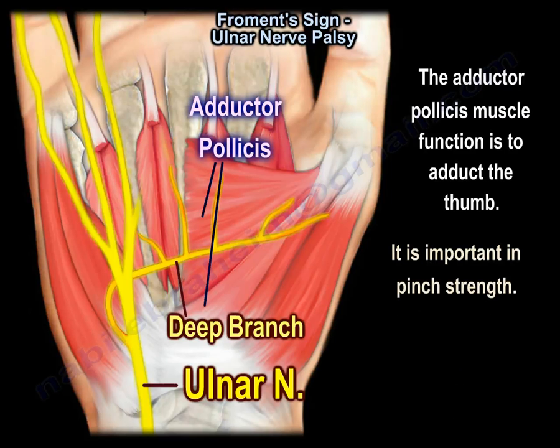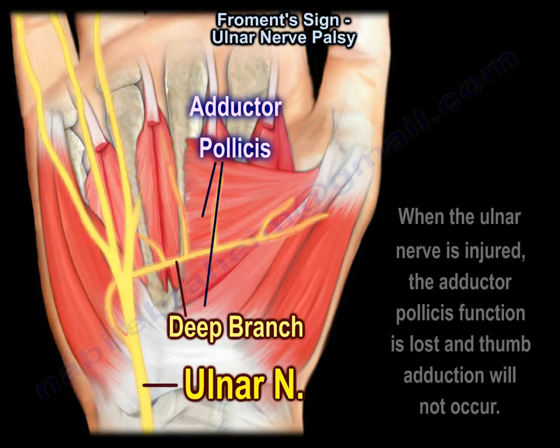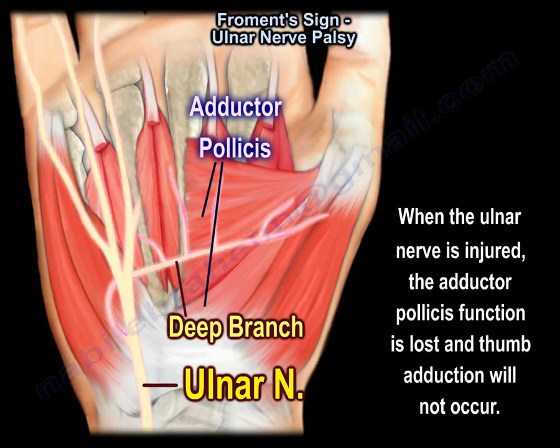It is important in pinch strength. When the ulnar nerve is injured, the adductor pollicis function is lost and thumb adduction will not occur.